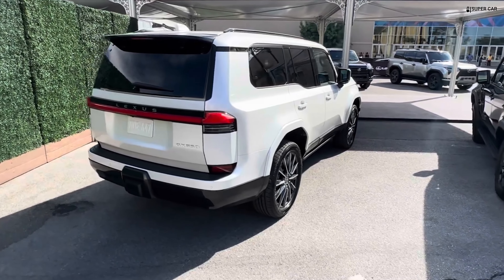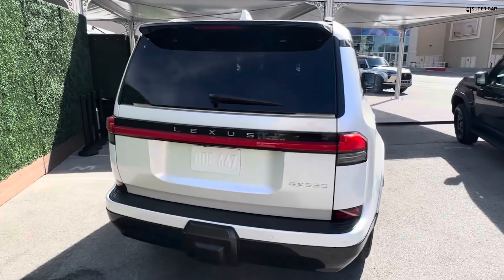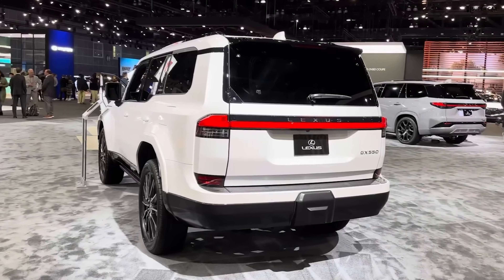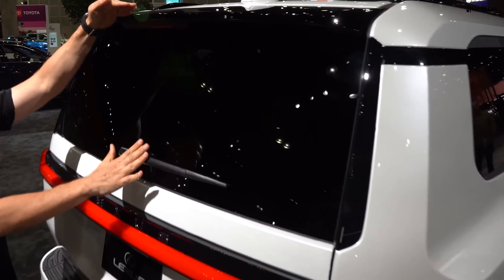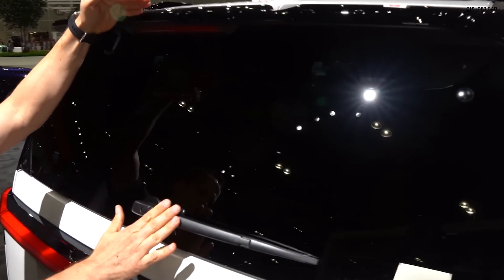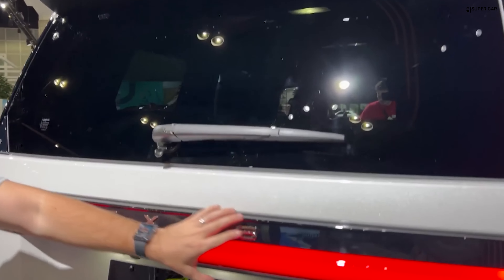The Overtrail grade is equipped with 33-inch tires on 18-inch wheels, ensuring optimal off-road performance. The Premium and Luxury classes have a rear tread that is 83mm wider, while the Overtrail class has a rear tread that is 103mm wider.